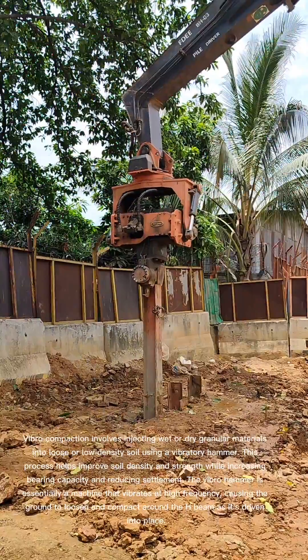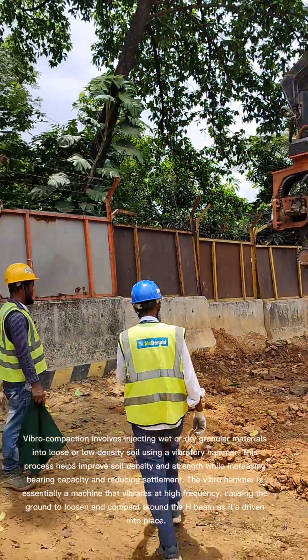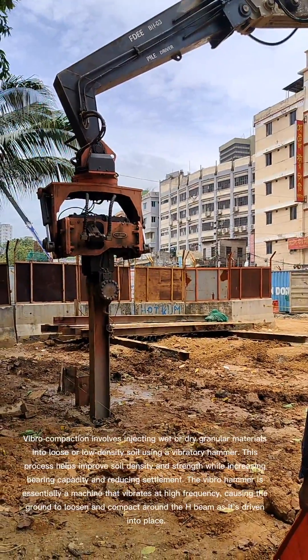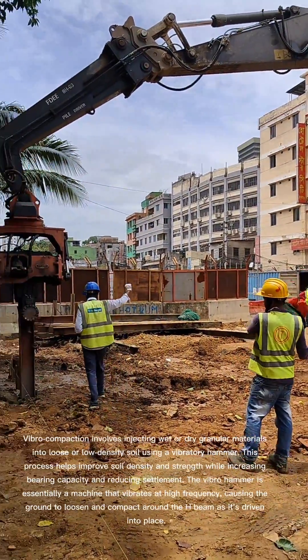Vibro compaction involves injecting wet or dry granular materials into loose or low-density soil using a vibratory hammer. This process helps improve soil density and strength while increasing bearing capacity and reducing settlement.